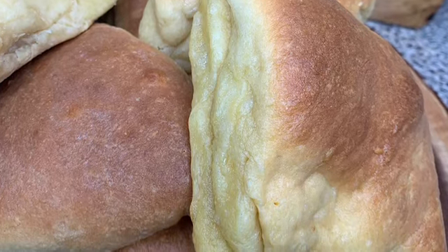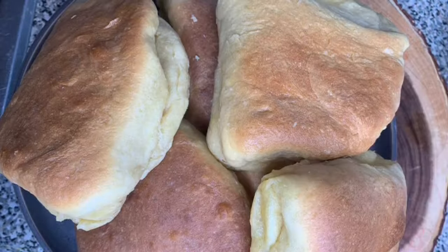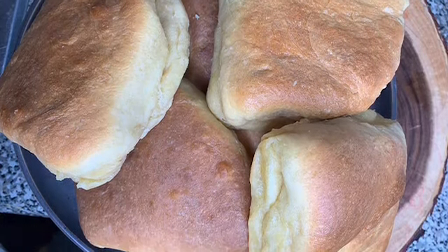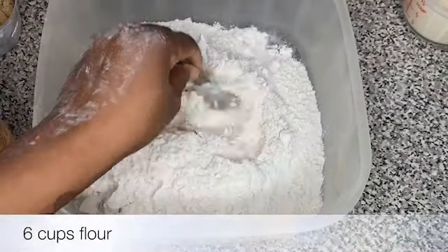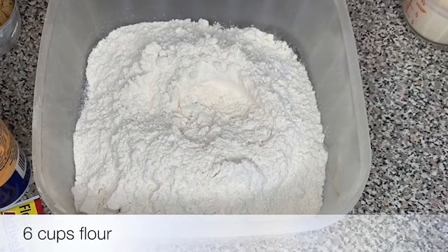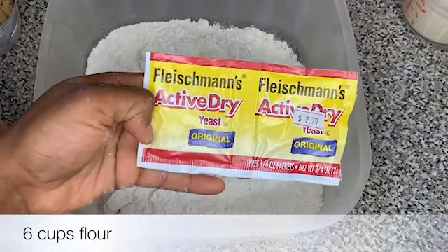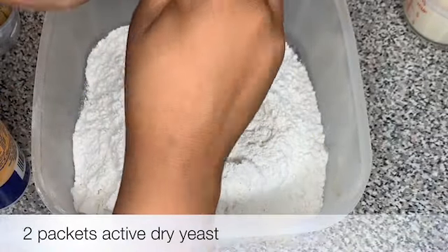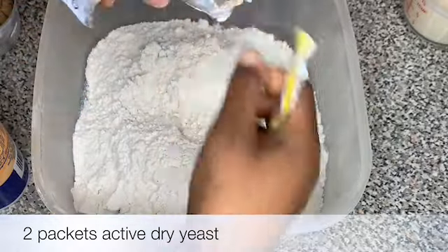Hey guys, today I'm showing you how to make butter bread, which is also called butter flaps. I already have a video on how to make butter bread, but that was the first video I ever made on my channel, so it's really old. I'm just remaking it so you guys have better quality on this recipe.